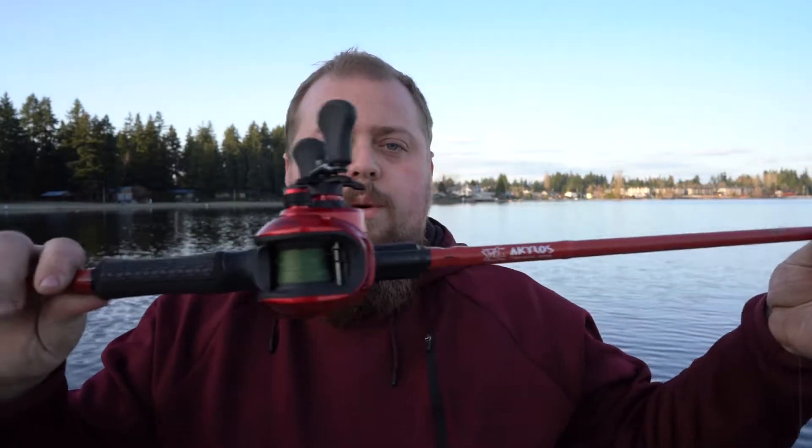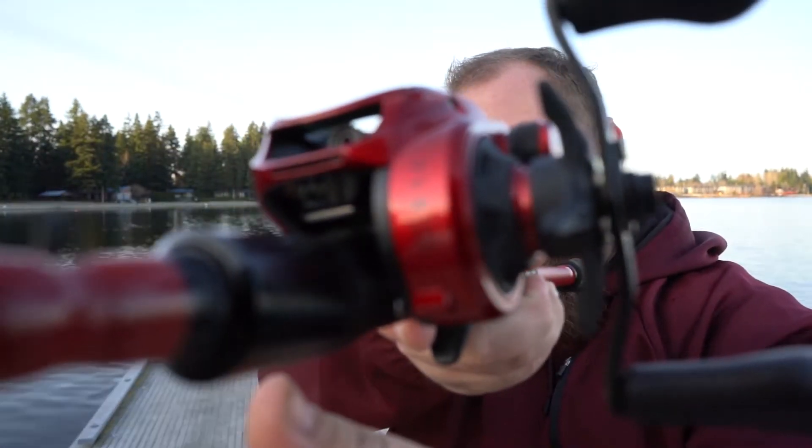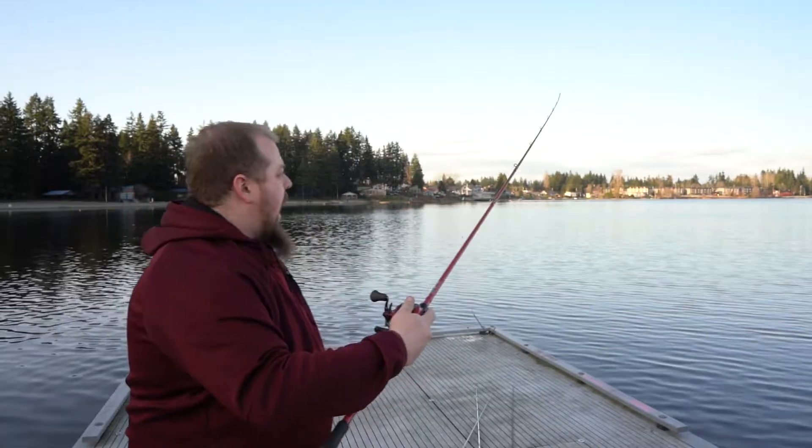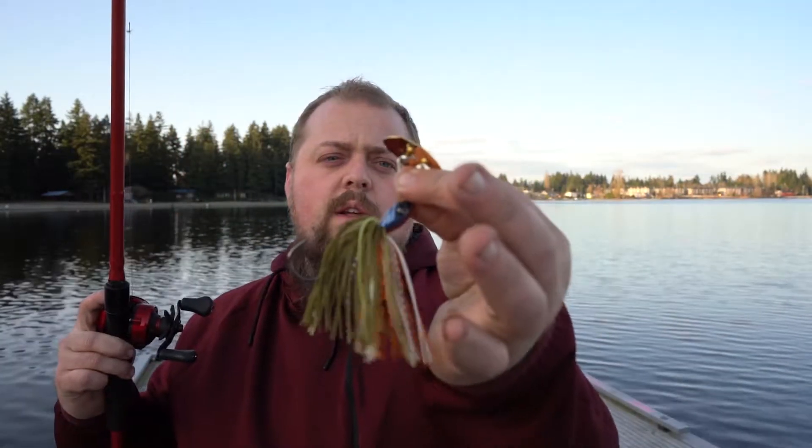Starting off, we are going to be throwing this Piscifun Spark Standard — this is the 8.1 to 1 ratio, obviously original red. I have this on a 7'3" medium heavy 6-Gill Akylos, and this is a moderate action rod. I've mostly been planning to use this for jigs or Texas rig stuff — anything that's going to bounce off the bottom — and when that fish picks it up, the action will still have enough backbone. For now I'm throwing a bladed jig, a Guggen Squad Clickbait. These are awesome; they have a really cool action.